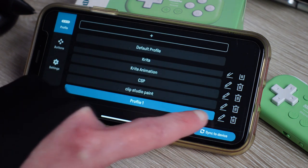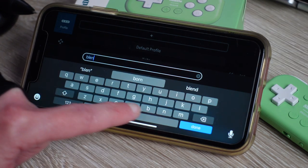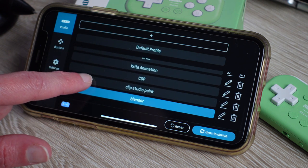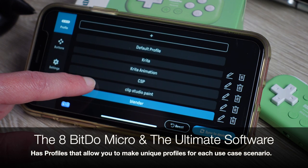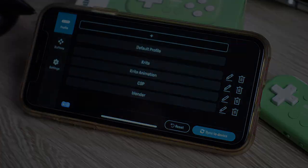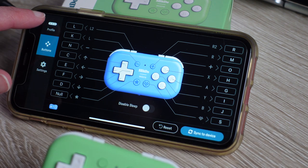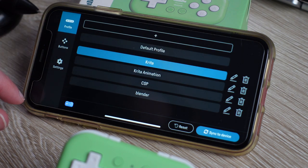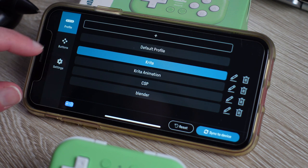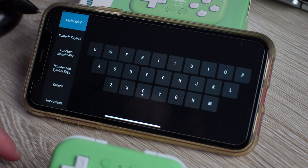That's where it gets really cool — you can create profiles. Profiles are what really make this thing shine. With the Ultimate software allowing all those key codes and multiple profiles, it's essentially infinite. You can switch seamlessly into Krita, Clip Studio, Microsoft, Procreate on iPad, or Clip Studio on iPad. Make separate profiles for each and switching between programs is so much easier on the Micro.